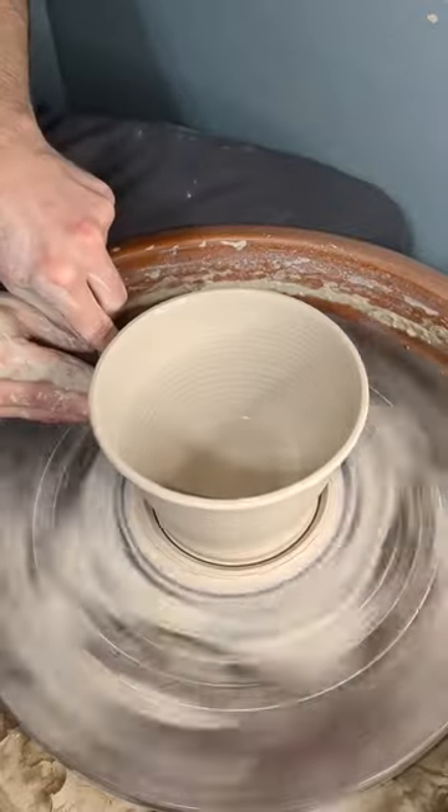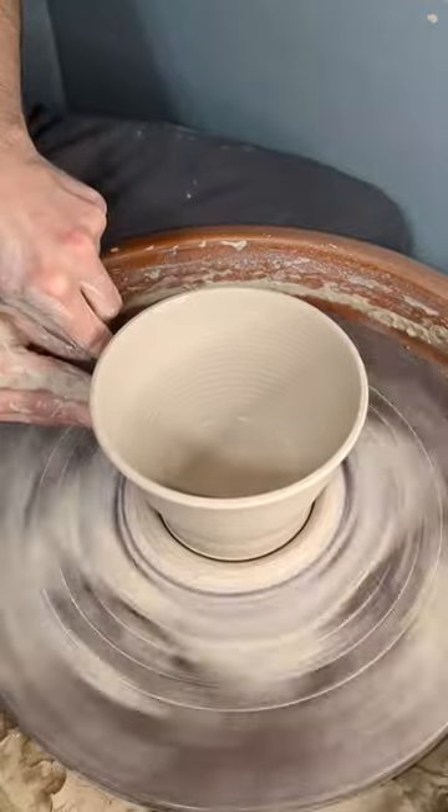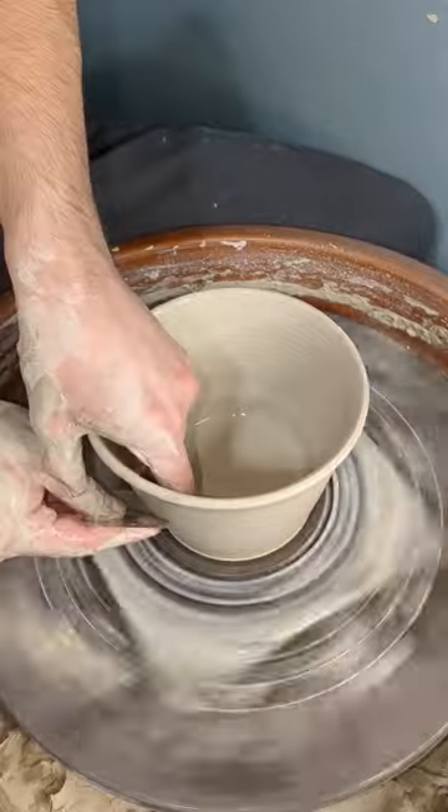After I've reached my desired height and width, I cut off this curve of clay. At this point, I want the walls to come down to the bat in a straight line.